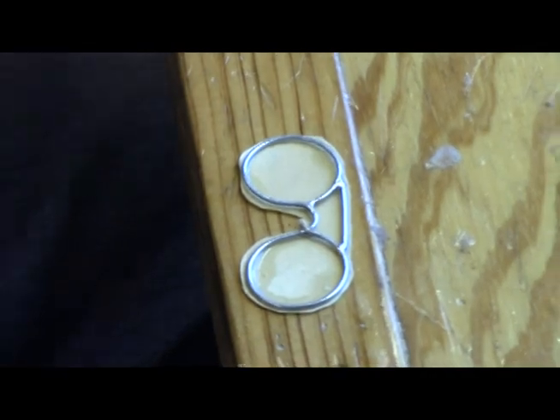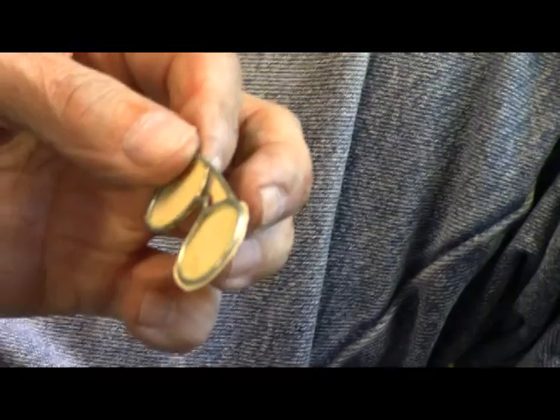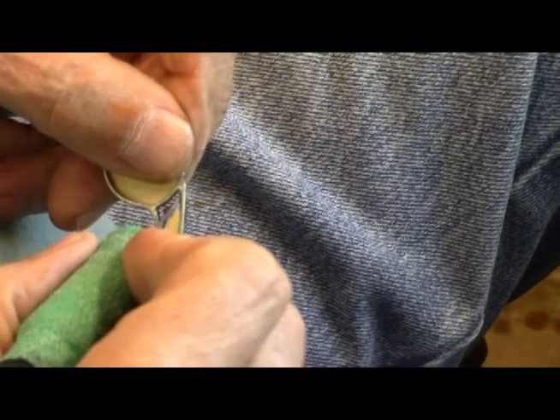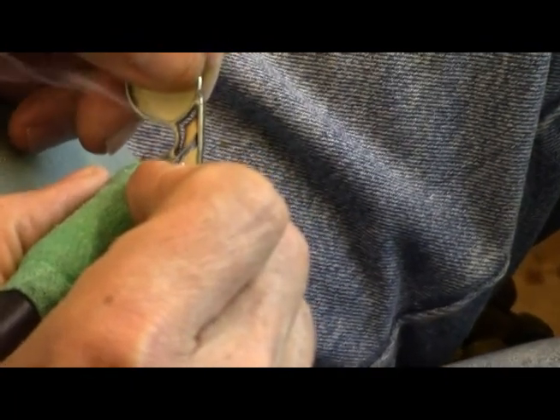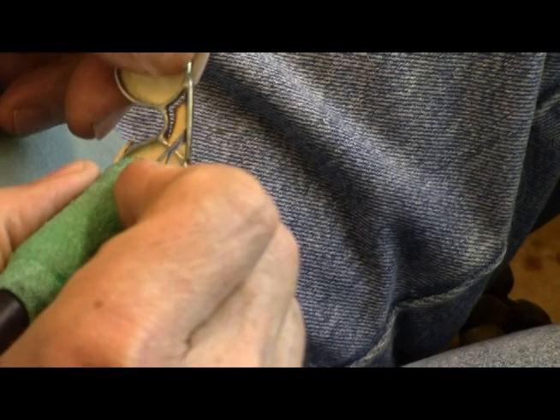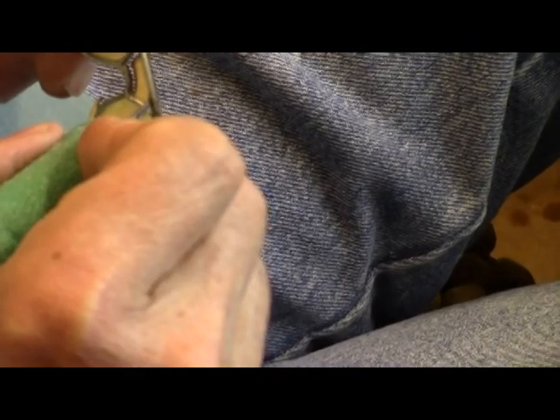I'm going to let that set just a little bit before the next step. This time we're going to use a pyrography pen. Remember this is superglue, and one thing you don't want to do — and I mean this in all seriousness — do not breathe the smoke of this stuff as you're doing this, because it'll knock you flat on your butt. I don't know what's in it, but it works. With your pen, just go in there and follow right along.